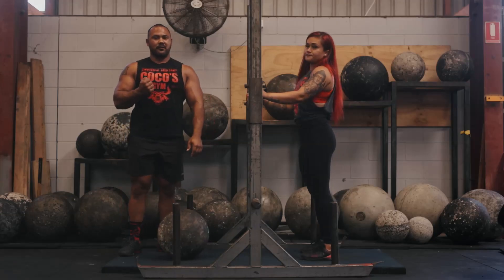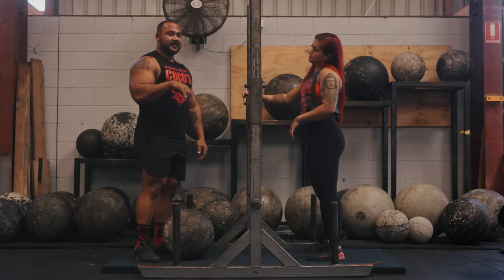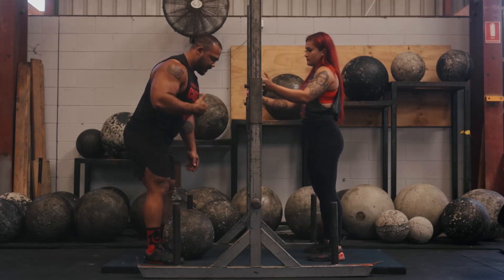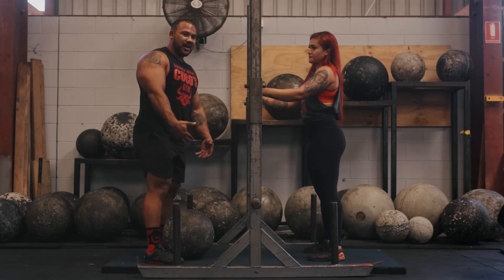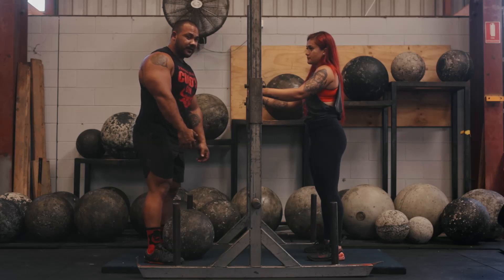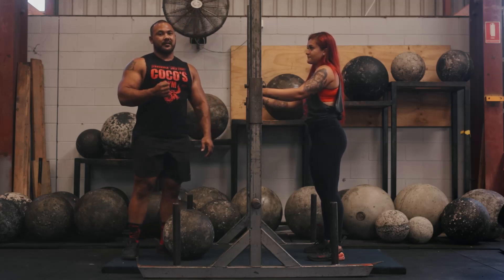So we're going to repeat ourselves. Step one is the pick up — make sure the stone is placed between your feet. Keep your bum high and load your hamstring. Then grab the stone with your arms, make sure your fingertips are under the stone, and squeeze the stone with your forearms. Once you've got that solid, drive through the ground, pick up the stone, and lap the stone on your thighs to lead you to step two, the lapping.